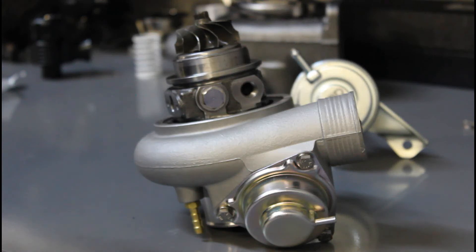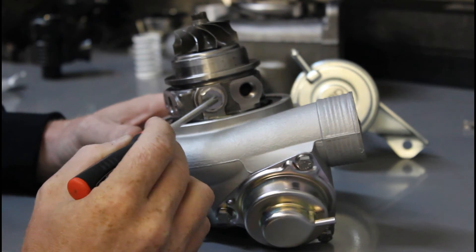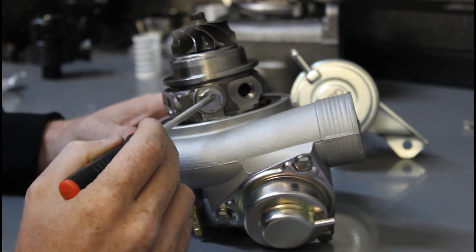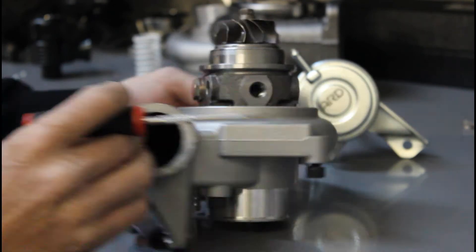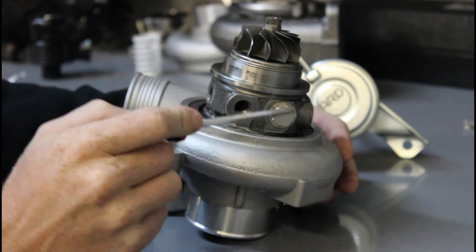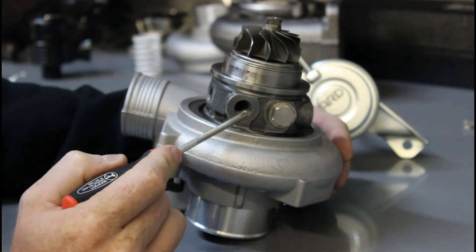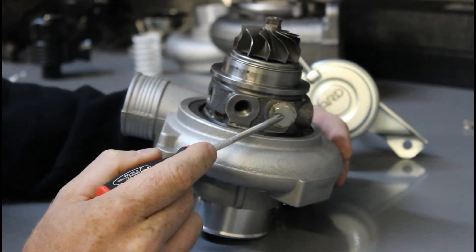To ensure the widest range of fitment possible, ARD uses a modular coolant port design. What that means is we can take the coolant ports and reconfigure them so that we can match either the early cars that have the coolant entry on one side and the exit on the other, or if we need to, we can transfer the plug over to the other side so that we have the later style fitment, which provides a coolant entry and coolant exit on the same side.